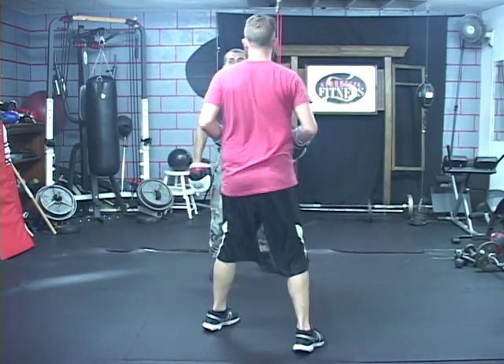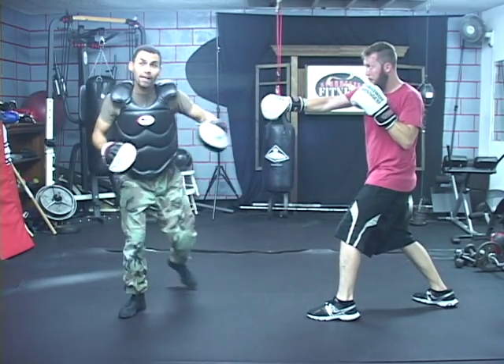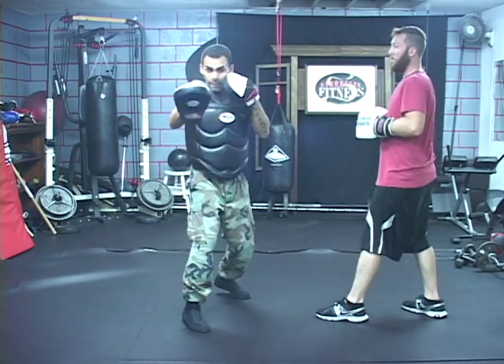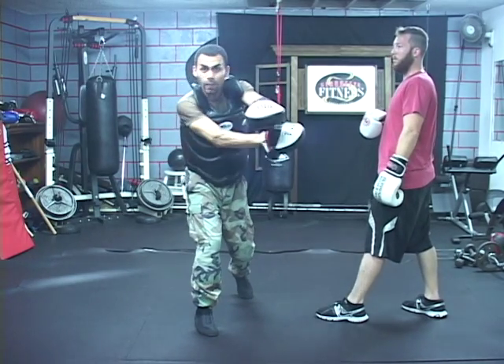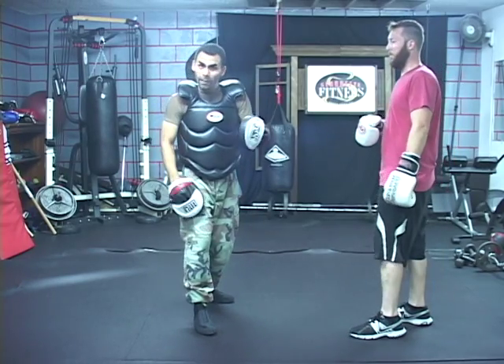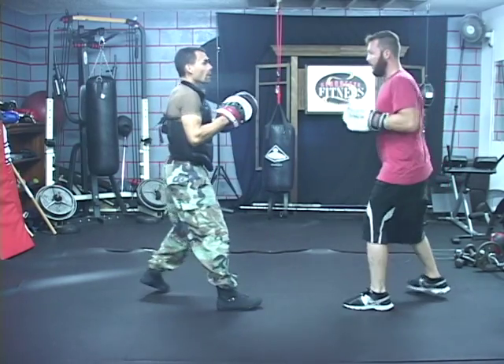I threw the jab-straight, simple combination, and I actually followed him — I was following his head. I went bam and I knew his head was going, so I tried to literally aim at his head. He was way under it, then he bumped me. I was way over and more worried about getting my footing and guard back, but by that time he's already striking me.